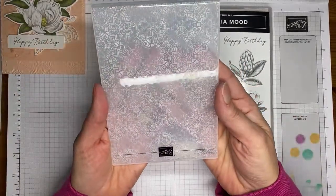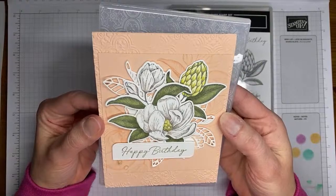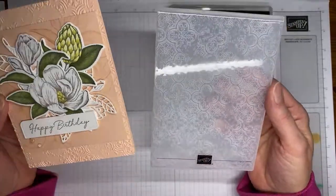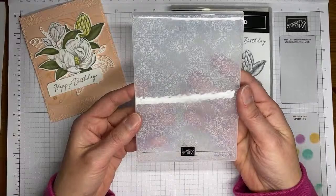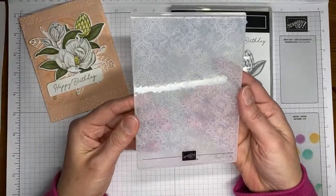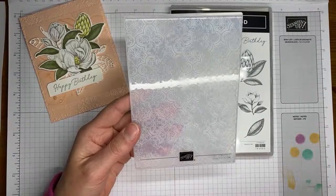A couple other things I used on this: the background of my card is embossed with the Distress Tile 3D Embossing Folder. This is one of the folders that is carrying forward into the new annual catalog. It is currently available in the online store, and it'll be around for the next year.